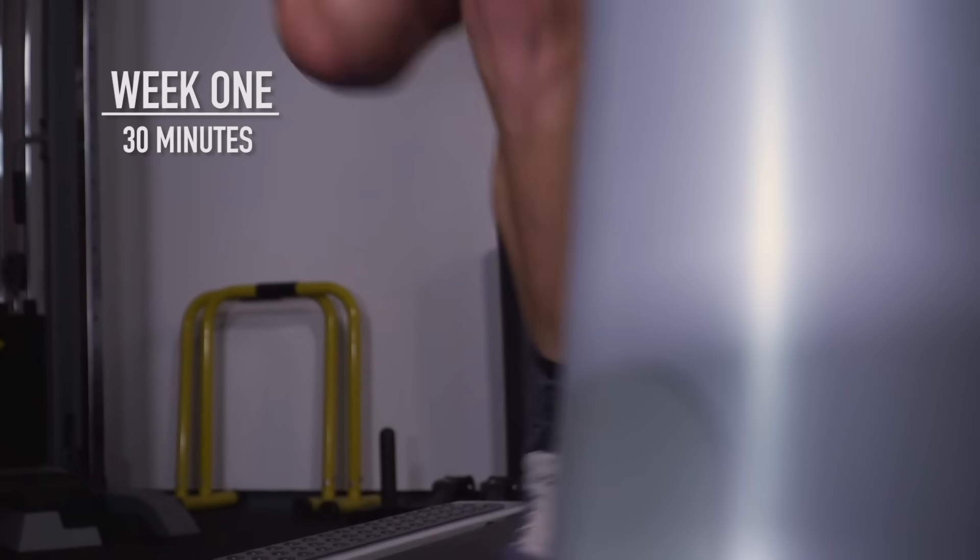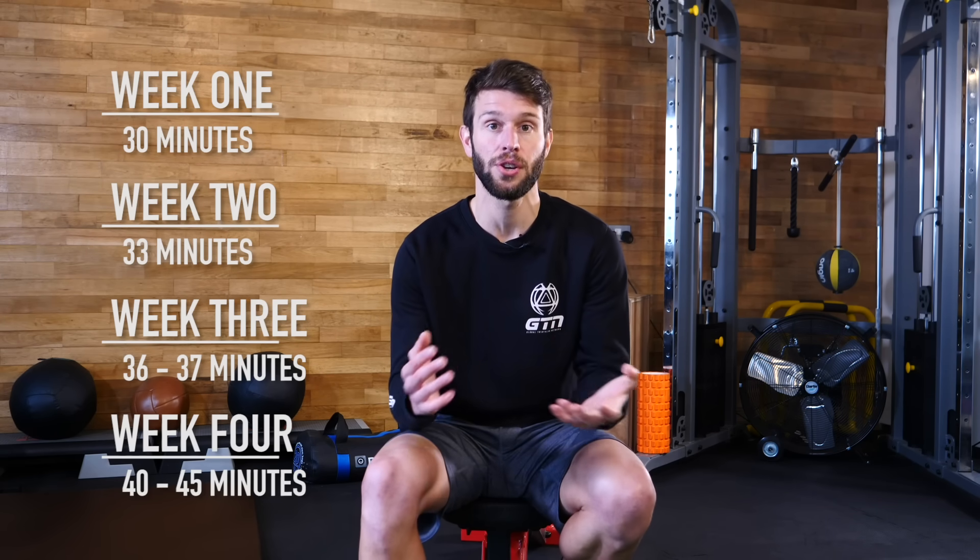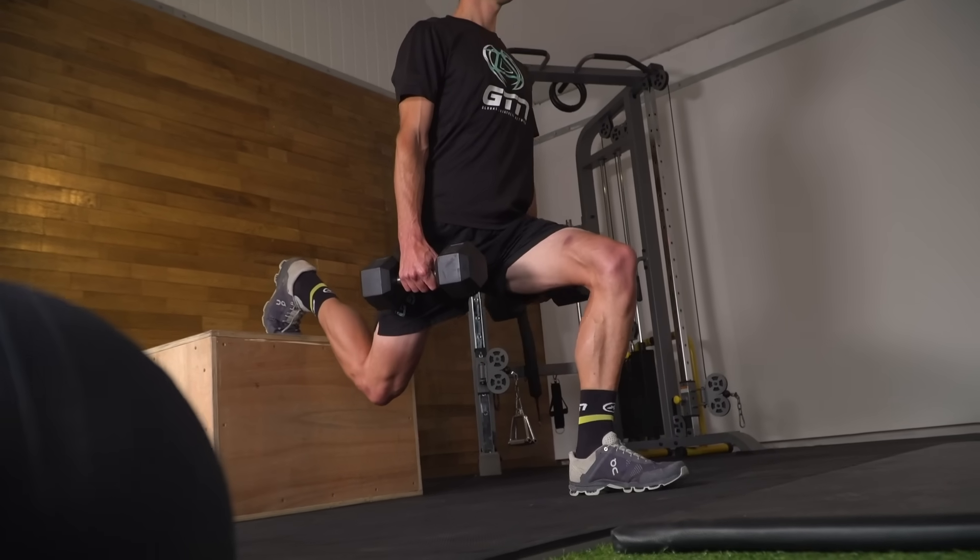The 10% rule is referring to the fact that you should never increase your training volume by more than 10% per week. For instance, if you're currently running 30 minutes at a steady aerobic pace, the following week you'd run 33 minutes, then the third week 36 to 37 minutes, and then after a month of running you should be up to running around 40 to 45 minutes. That is actually just a good rule of thumb across all sports — swimming, cycling, running, and even exercises that you're doing in the gym.